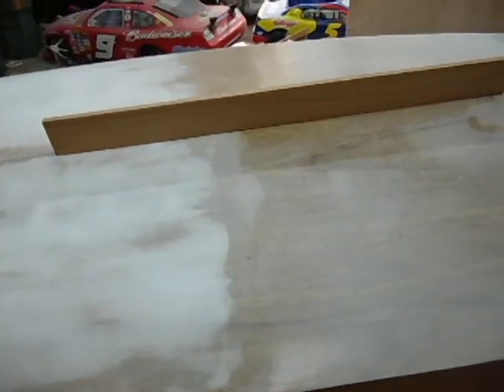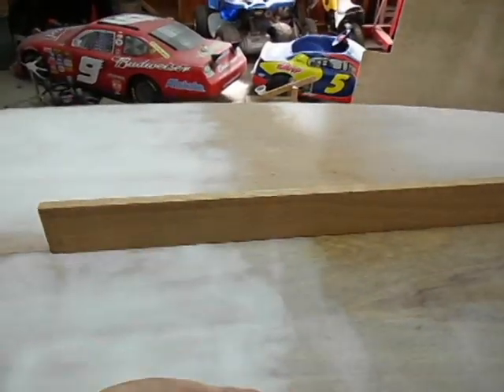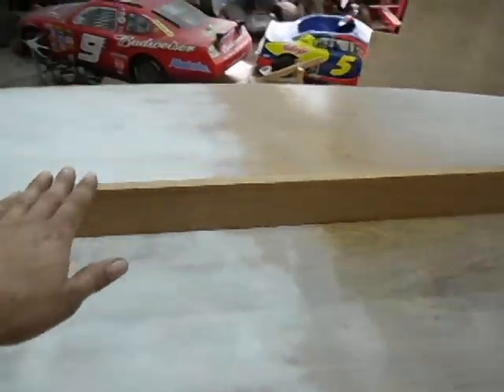I took my bevel square and measured the angle on each side of the boat — it's not a flat bottom, it's a V, very gradual back here.